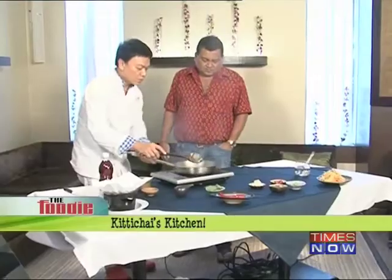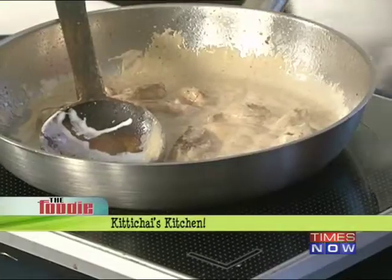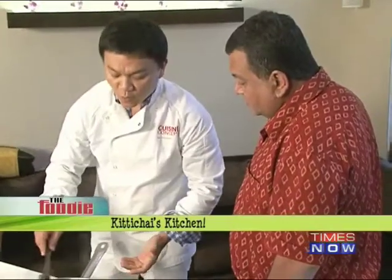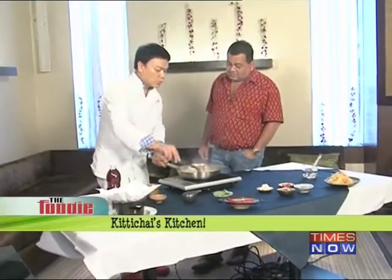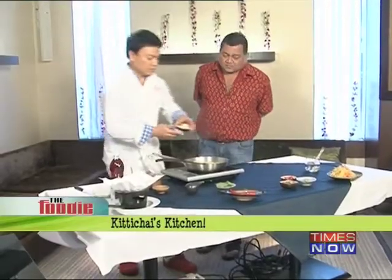What you have to do is let the coconut milk and curry paste combine together. After combining they split, because the coconut has the oil — and that oil breaks all the big pieces to release the flavor out from the curry paste. Then we're going to put all the vegetables in.